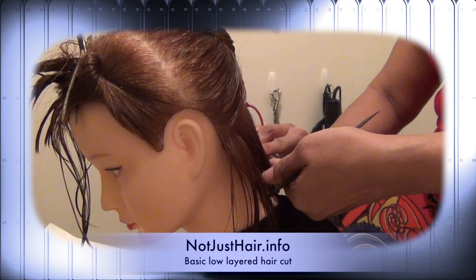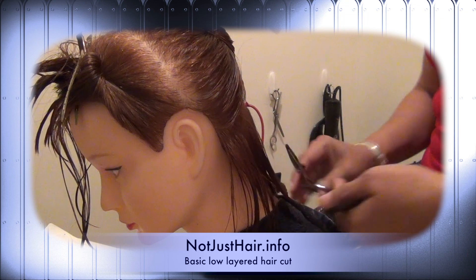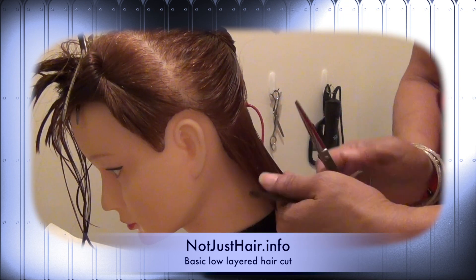Once you get that first cut, line everything up on the nape of the neck. You've parted it to line everything up at the nape of the neck — that's where you're going to work from.